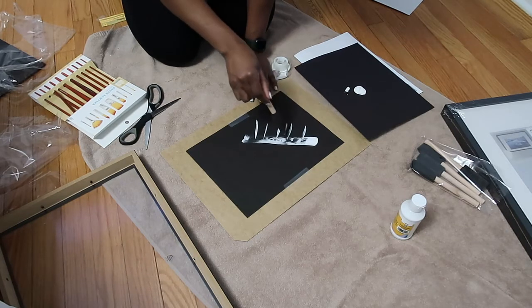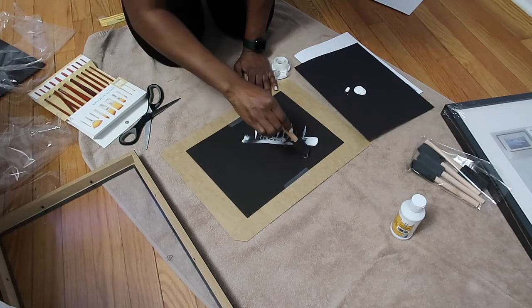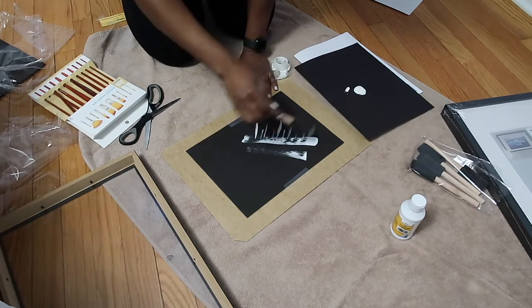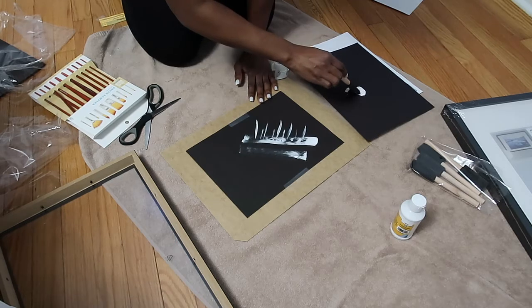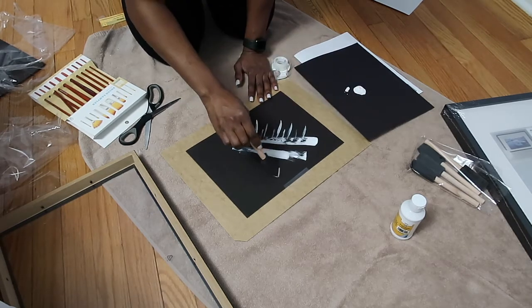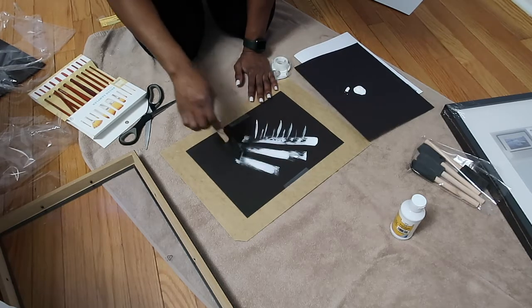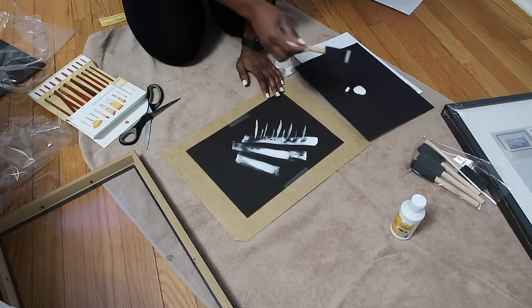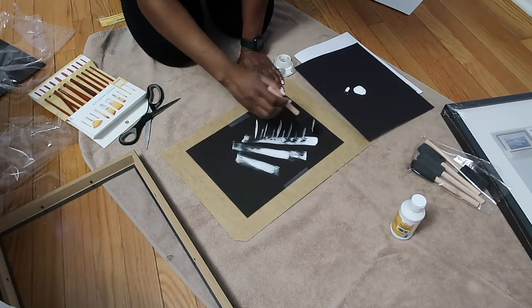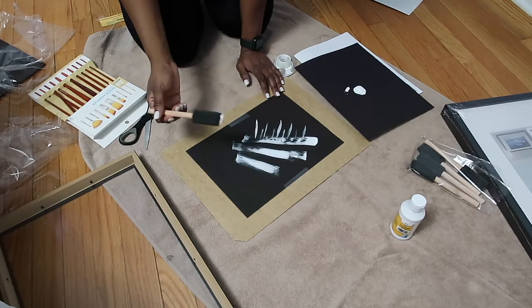I purchased eight picture frames from Ikea. They were much cheaper — I believe they were all like $7.99 each. I do not remember the exact size, but it's fairly up to you. It depends on how much space you have over your headboard and all that good stuff. I will definitely leave the information down below as to the exact frame size that I purchased.